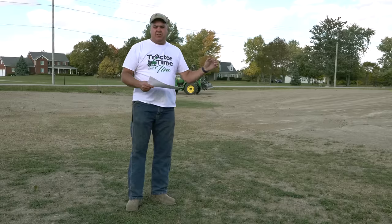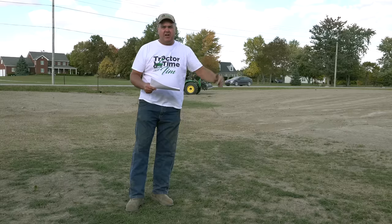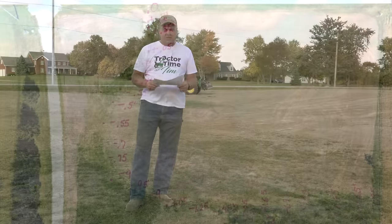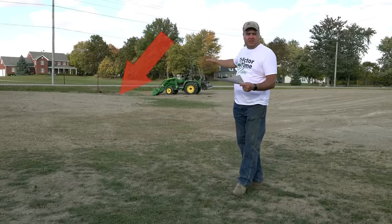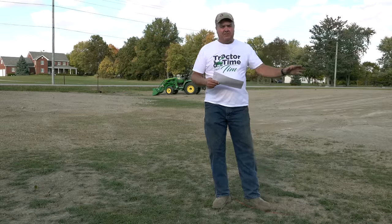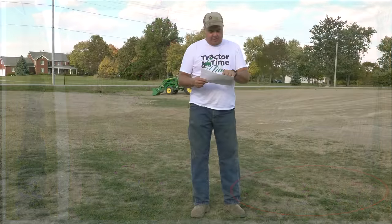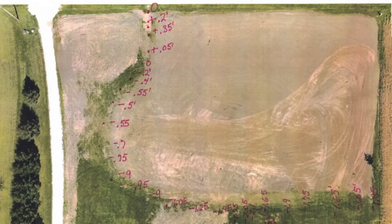We've had our laser out and took measurements with the stick starting at a zero point up at the culvert, then measuring our existing grade all the way around. We've written that down on paper to indicate how much either needs to be cut or filled to make this work. I'm seeing a hump right up here next to the road just after the culvert, and then it begins to drain pretty well, then another hump further down. So we're going to till those areas that appear to have a hump before I get started with the grader blade.